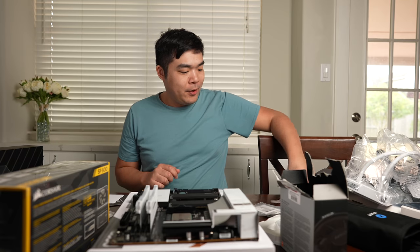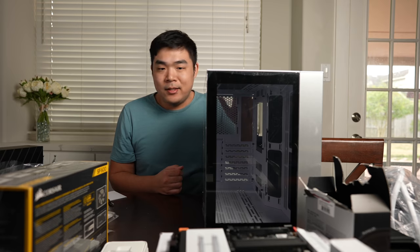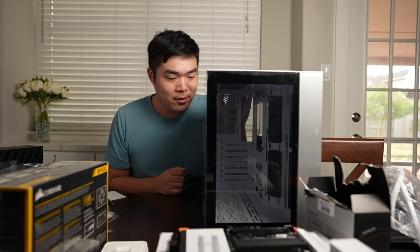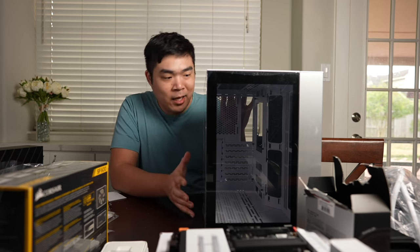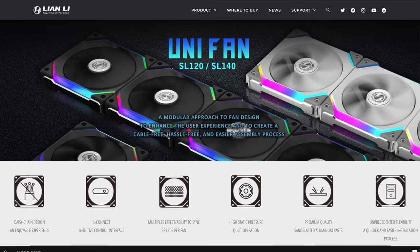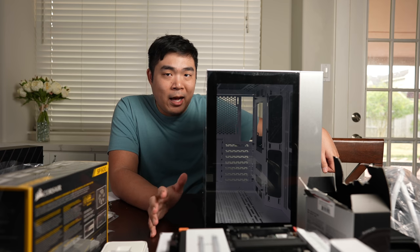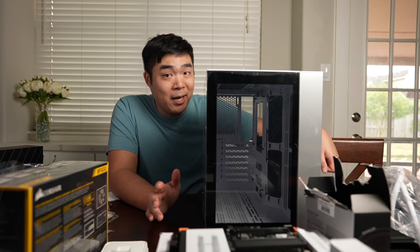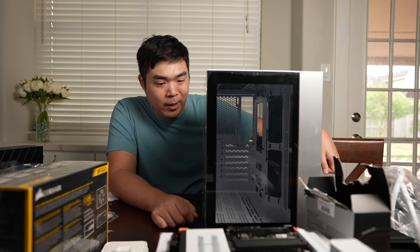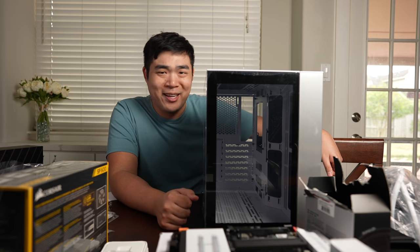This is the Lian Li O11 Dynamic Mini. I didn't want the bigger size because I actually wanted this to fit in rooms without taking up the entire space. I like how it's all white inside. Initially I'm not adding any extra colored fans beyond the standard ones, but I do plan to get the Lian Li Uni SL120 fans because those look really cool and would add to the white aesthetic. The reason I'm not buying those right now is they're sold out everywhere — you can only get them off AliExpress, and that takes two to three months to arrive. And honestly, I'm also not about to spend $200 on computer fans.